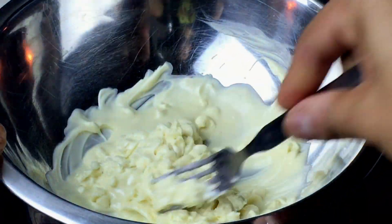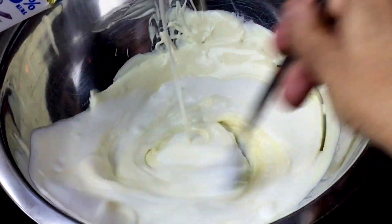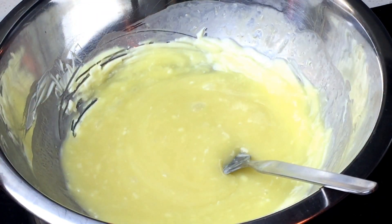Melt some white chocolate in a bain-marie — a sexy chocolate. Now just dump some of that cream in there and whisk it real, real good until it's all combined.